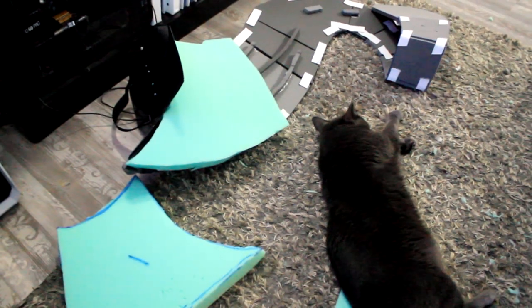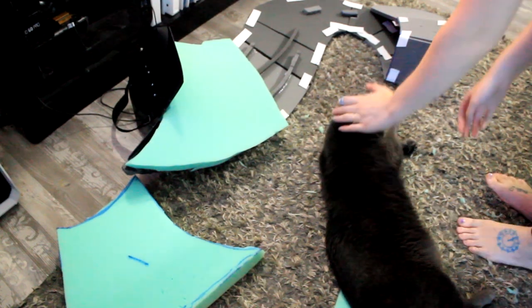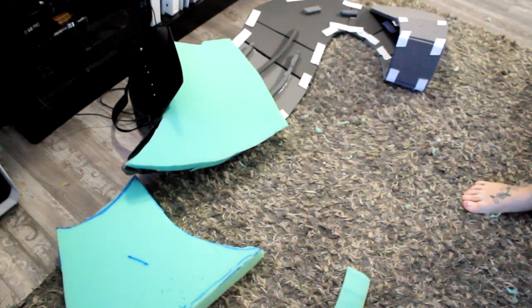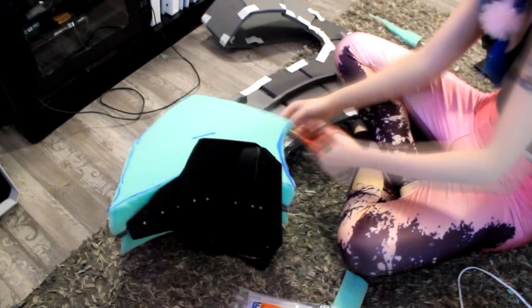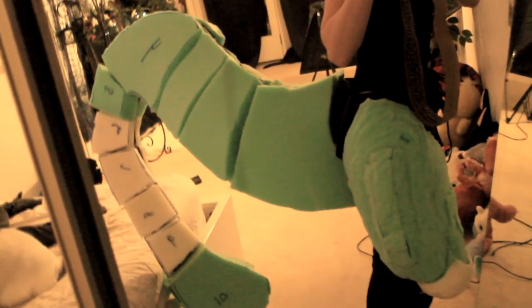I'll save you the monotonous process of gluing the foam onto the tail — one, it took forever, and two, my SD card filled up and I didn't realize it. But I basically just patterned the sections onto my 2-inch upholstery foam, cut them out, and then glued them onto the tail. A couple hours later, I got the tail all thumped. All the little sections are glued on and it took a really long time, but it's fine.